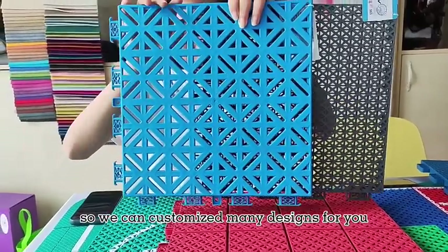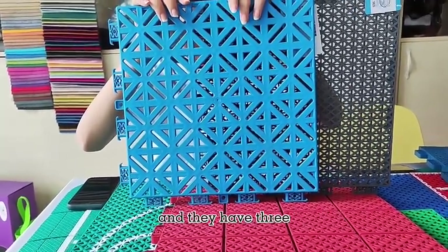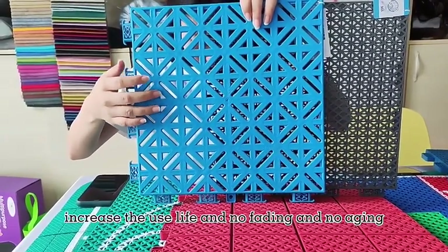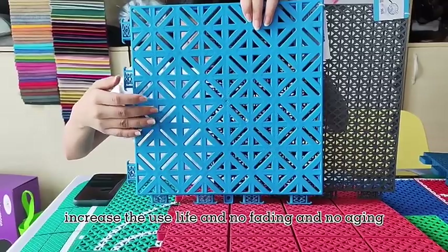We can customize many designs for you. They have a three layer structure, so it can increase the use life with no fatting and no aging.